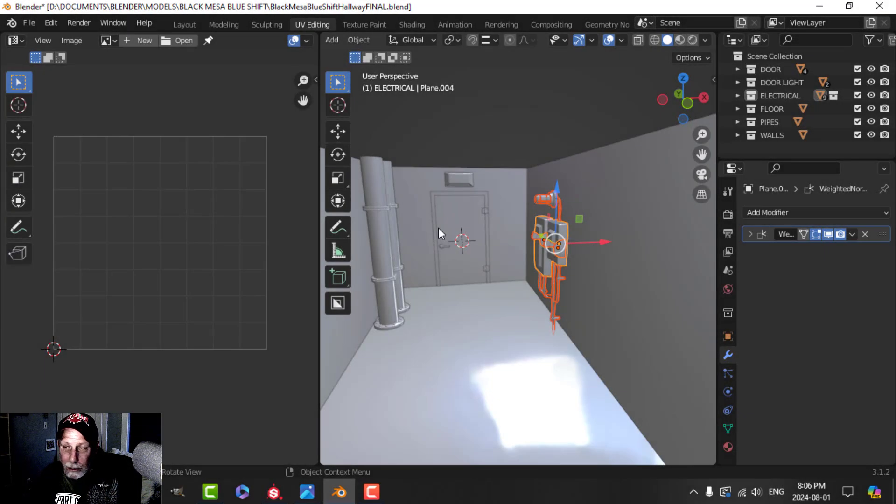Hey there and thanks for tuning into this video. This is part of the series on the Black Mesa Blue Shift hallway scene. In previous videos we textured the pipes, the wall, the door, and the floor.